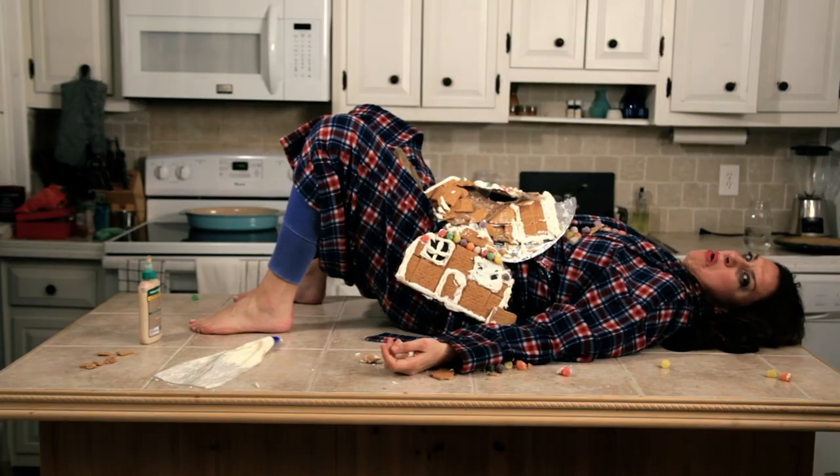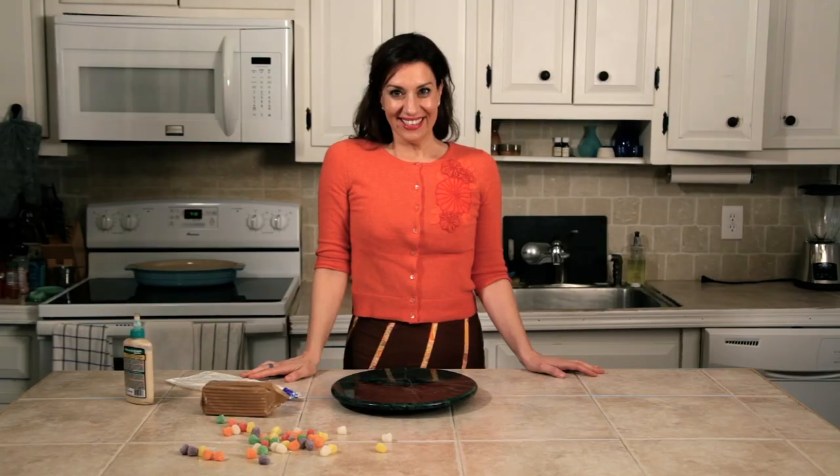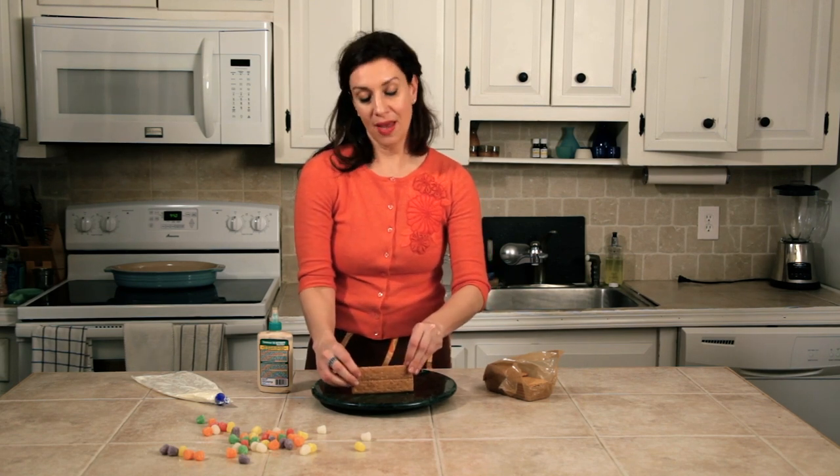First, you'll need some graham crackers and some wood glue. Don't look at me! You'll need some strong walls. Walls are important for keeping people out and emotions in. Isn't that right, Eric?